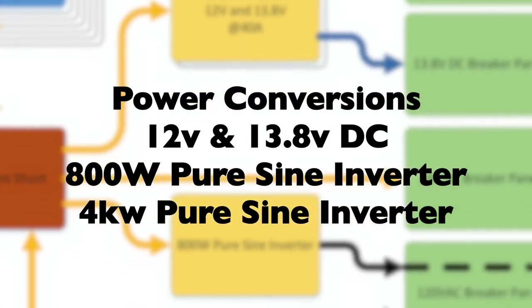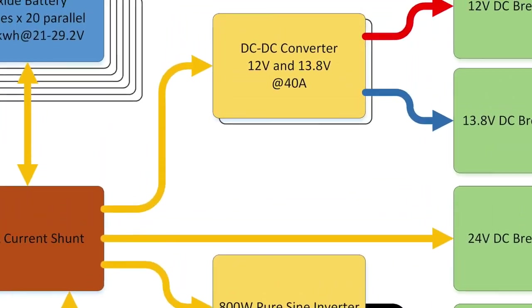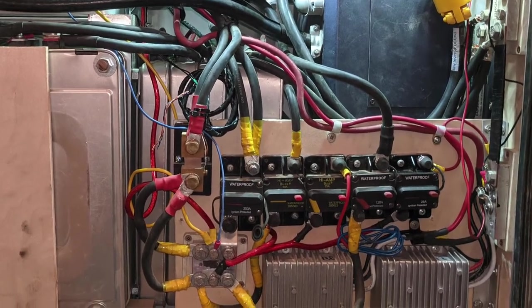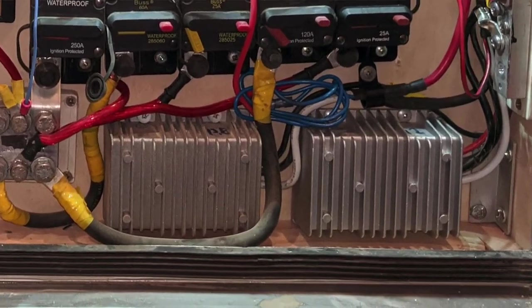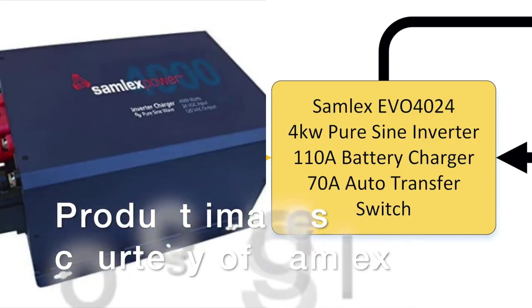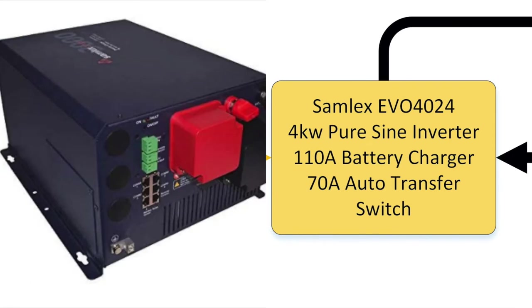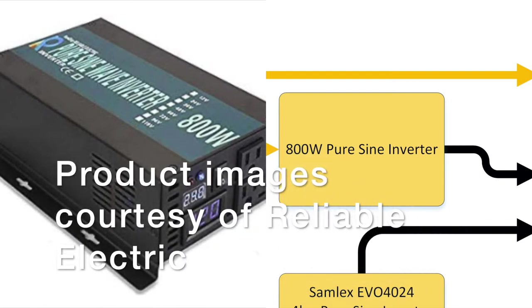Now we've covered the core topics of power generation and power storage, so let's move on to the devices used to convert our stored battery bank power to usable power. There are two DC to DC converters — one for 12-volt devices and the other supporting our 13.8-volt devices. There is a 4000-watt inverter for high-power devices and, for the new rig, we added an 800-watt inverter to support the continuous refrigerator power requirement.